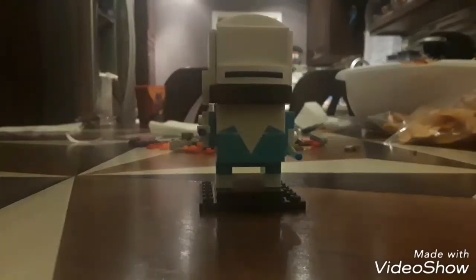Overall great Brickhead. Now I'm gonna go ahead and build Mr. Incredible.